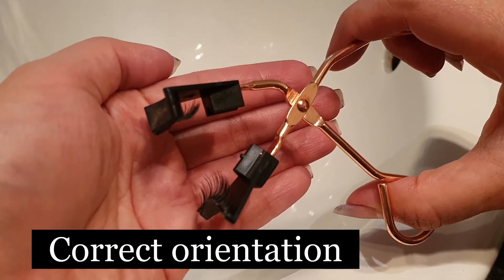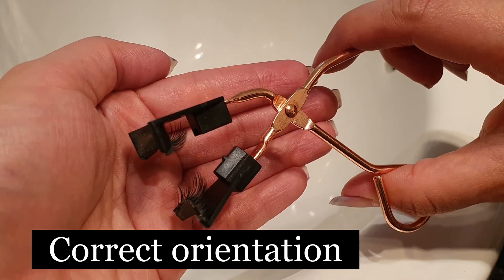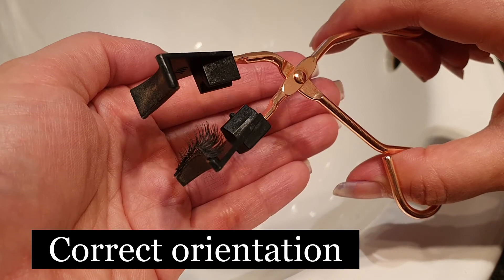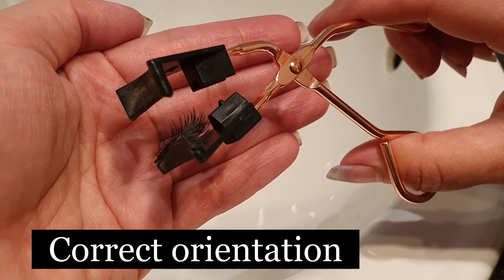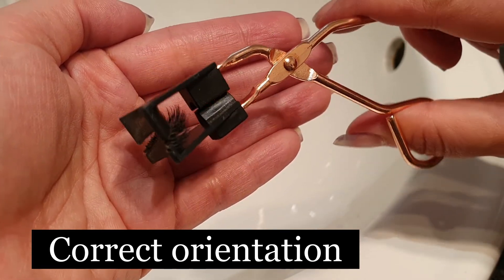Now I've placed the eyelashes in their correct spots. When you see me clip the applicator together and pull the applicator apart, the eyelashes should then stick together. This tells you that you've placed your eyelashes in the correct position. And even when I try and clip the applicator together again, the eyelashes don't separate.